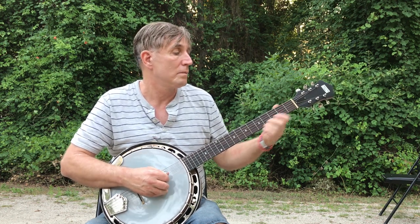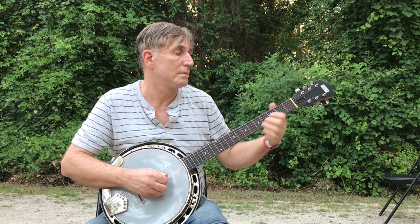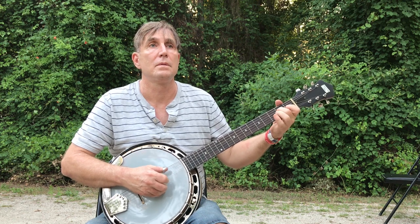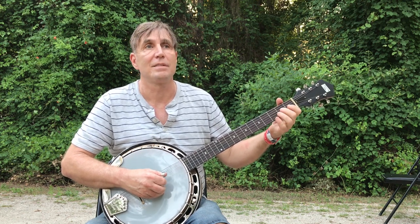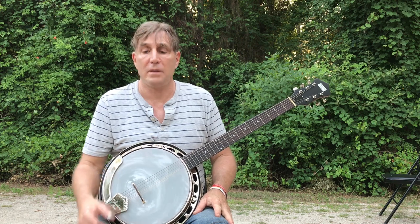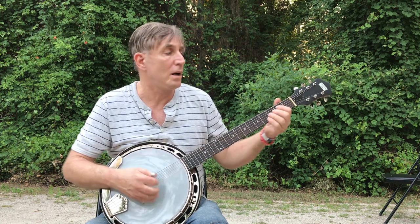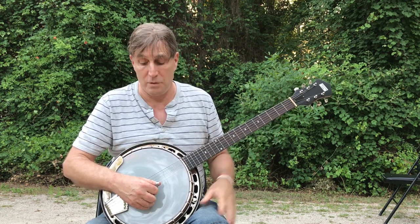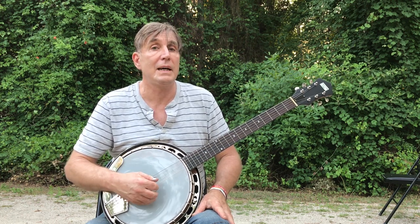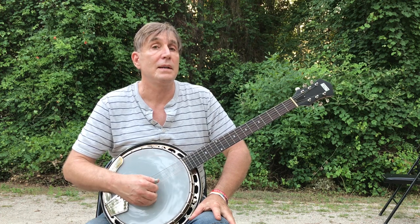So here's Cripple Creek on the six-string. What I've done there is I essentially don't have the fifth string — the top four strings are the same. The key to this technique is that if you tune your first string to D, then all the banjo licks and songs out there you can pretty quickly adapt to the six-string banjo just by avoiding the fifth string.